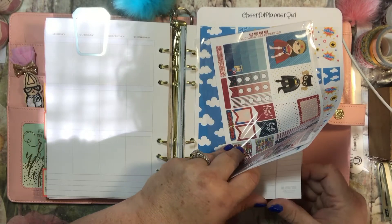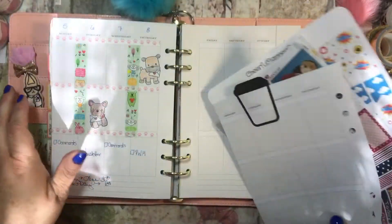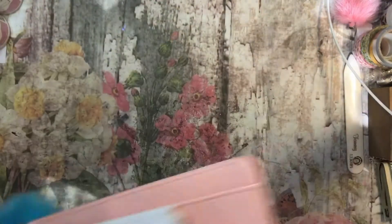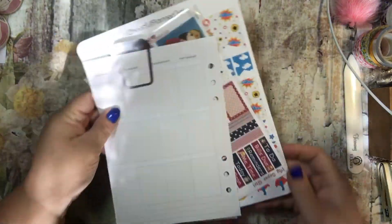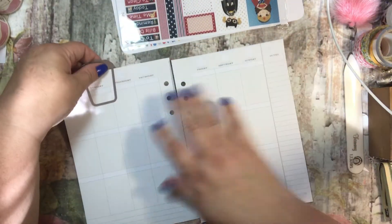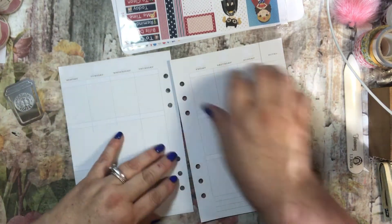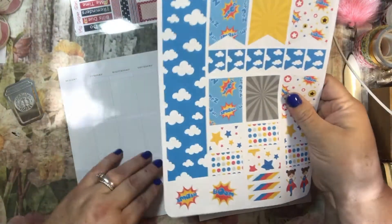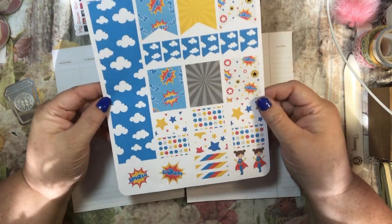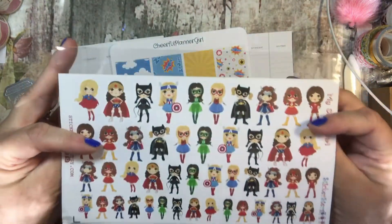I am going to be planning for next week, which is the week of Father's Day, which is kind of ironic that I picked out Wonder Woman for Father's Day. That kind of makes me laugh now that I think about it. I didn't think about it when I did it, and it doesn't really matter because this is my planner. So I have my pages cut out and I have my little bookmark that Sweet Robin gave me from Robin's Nest. And I have these from Cheerful Planner Girl, and then I have these from Stickersters.